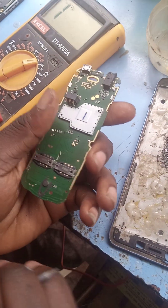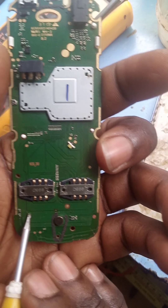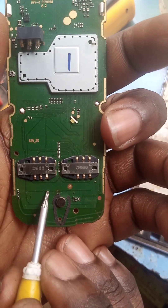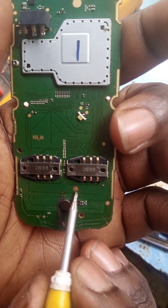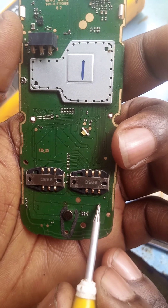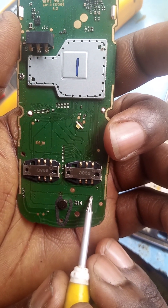This is the phone now. Mind you guys, at the back of this phone here you can see a jumper that goes round like this. This is for the number seven — in case you don't know, this runs from here to number seven.